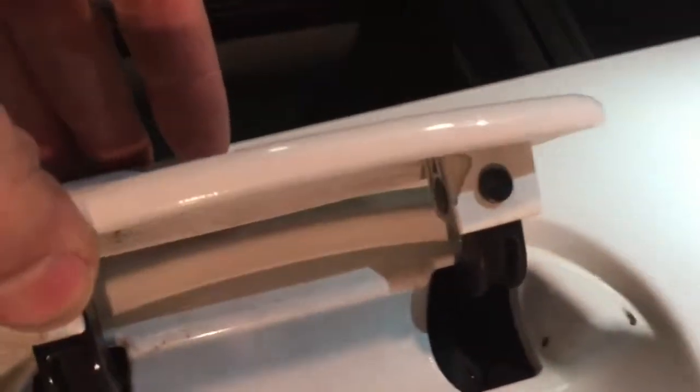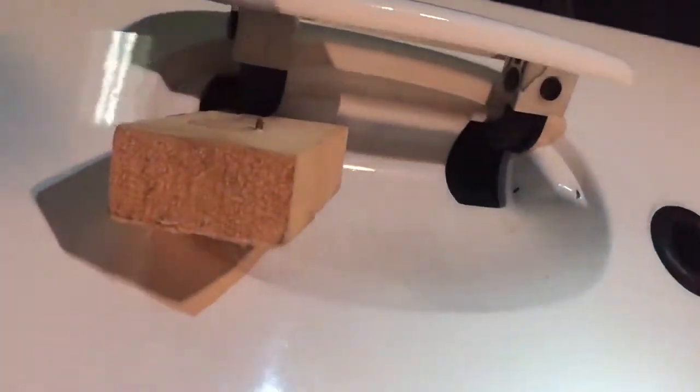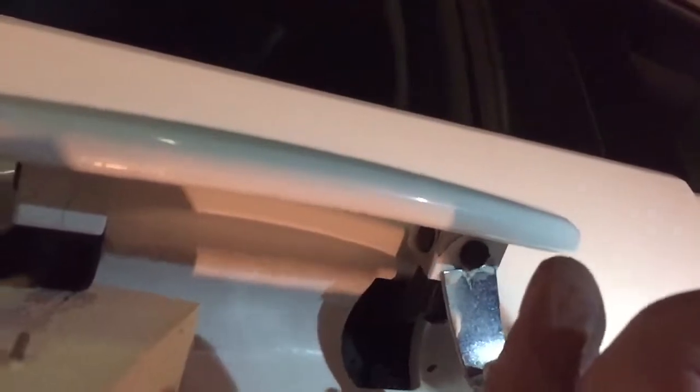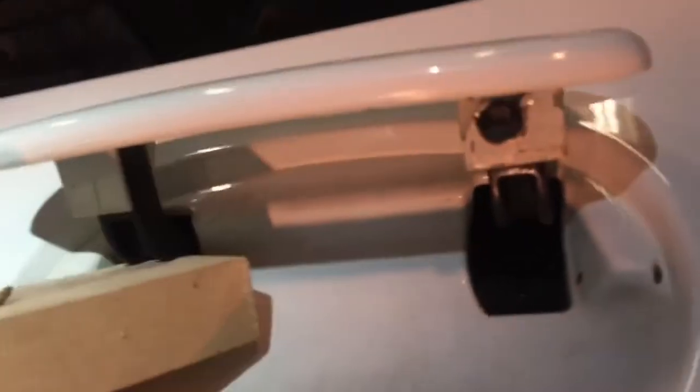Now I'm going to try to take this door handle off. There's this little piece I've got to pry out. I'll stick a piece of wood under here to hold that up, and then slide that thing out. I'm going to use two hands. I got that pin pulled out.